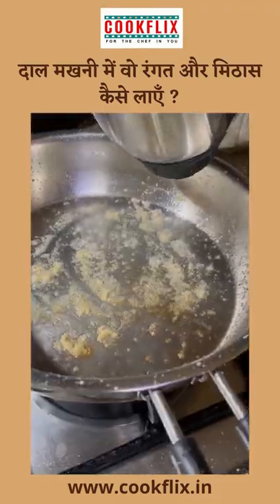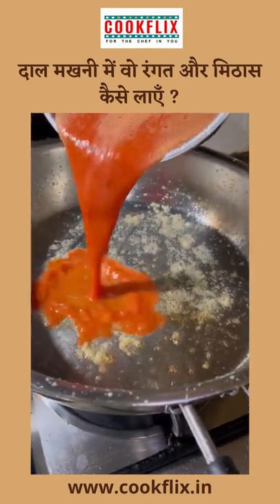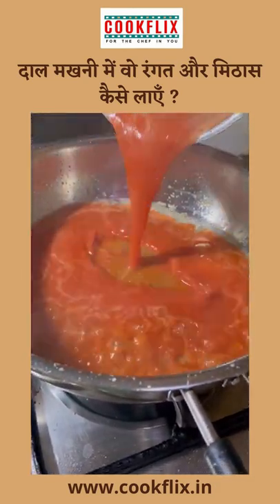Put a little paste into the tomato paste. After adding the tomato puree, mix it well.